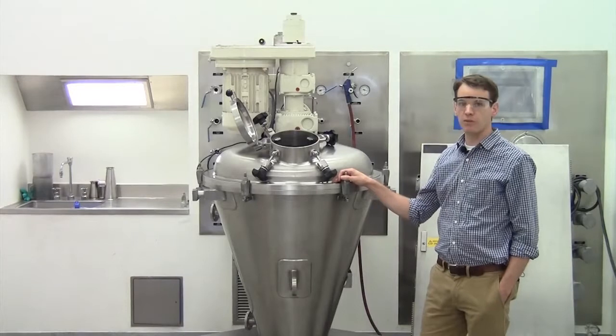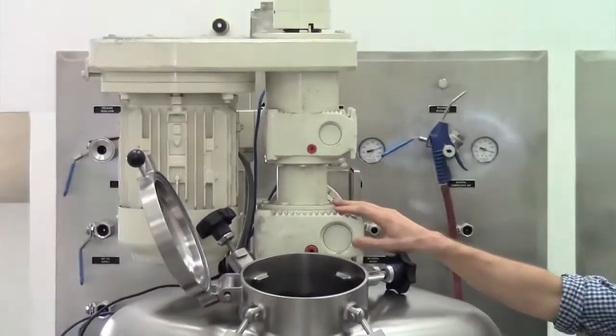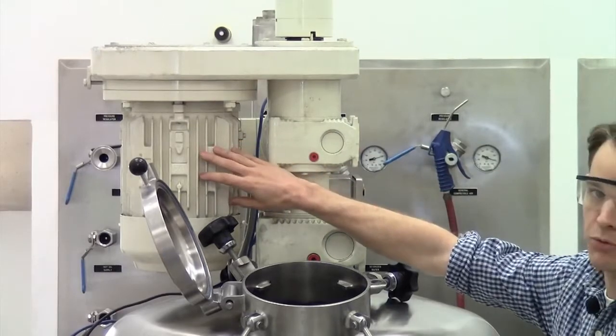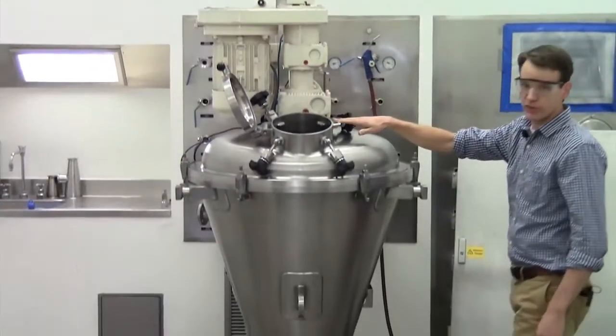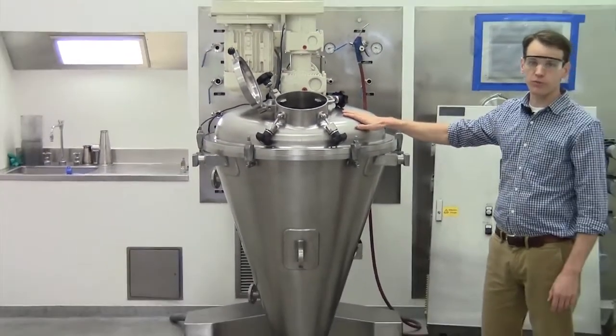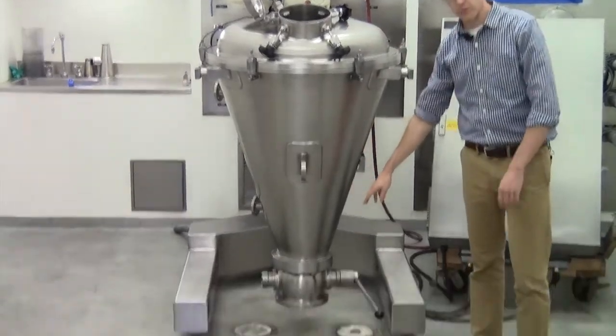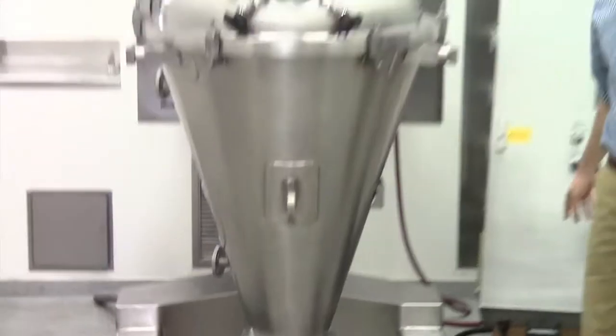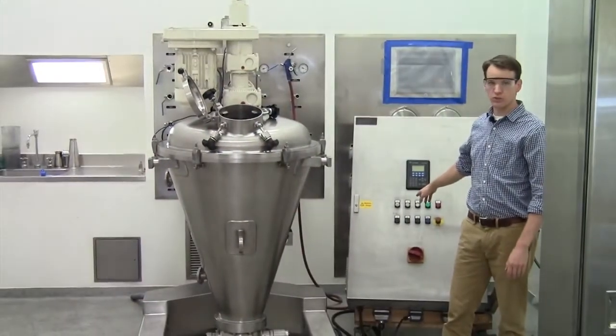Looking at this unit from the top down, you've got the drive up top with the motors for the auger, the orbital arm, and the intensifier, which is an optional piece of equipment. Moving down you've got the mixer vessel, which you would fill with the powder, and at the bottom you've got your discharge valve, which is an isom ball segment valve. Behind me you have the control panel which we'll be using to control the unit.